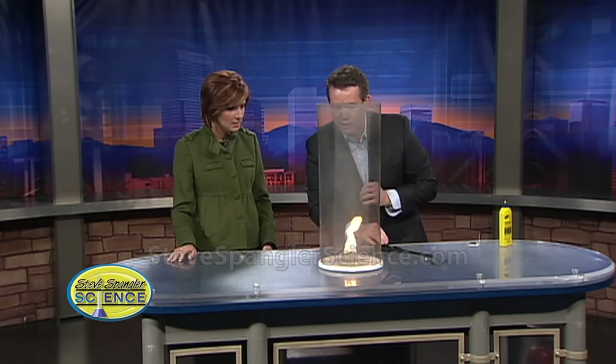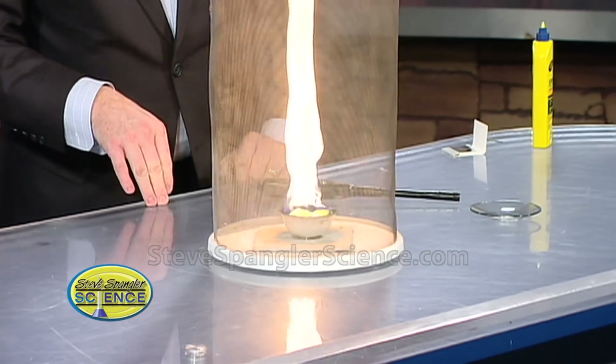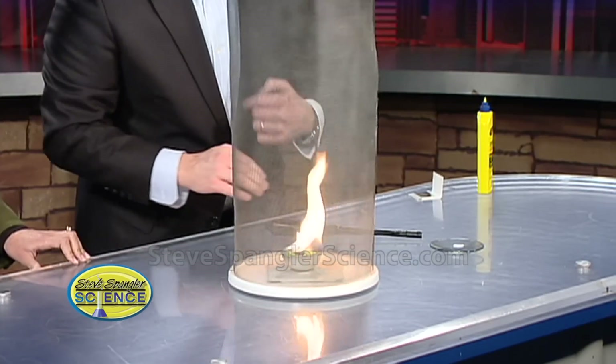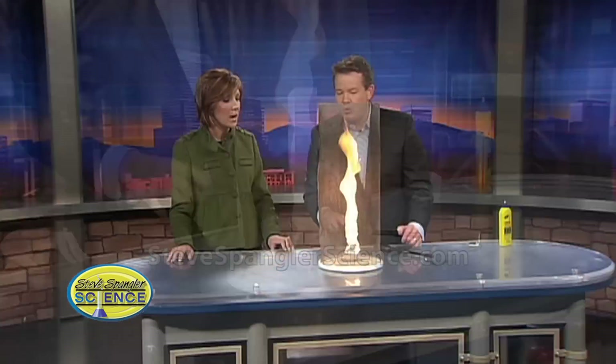Now as we spin, take a look at this — you start to see that. Oh yeah, very cool! Isn't that amazing? So that spinning motion hits it, it starts into that vortex, and you get a fire tornado.